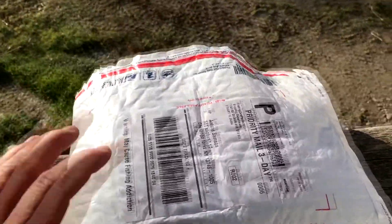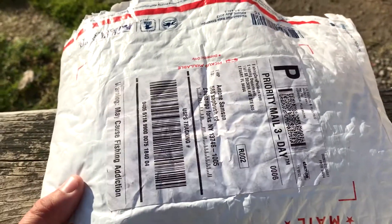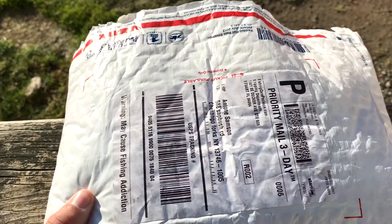What do I got here? Looks like a package came in the mail for me. Let's see what it is. I know you guys are excited to see what it is.